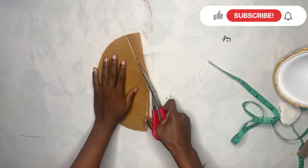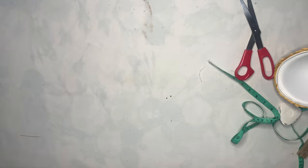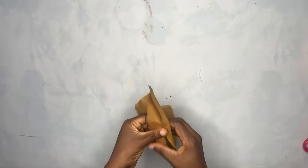Now that we are done cutting, I'll take it to the sewing machine and sew it down. This is what I had after sewing — you can see I've run the stitch on it. Right now I will iron this flat.